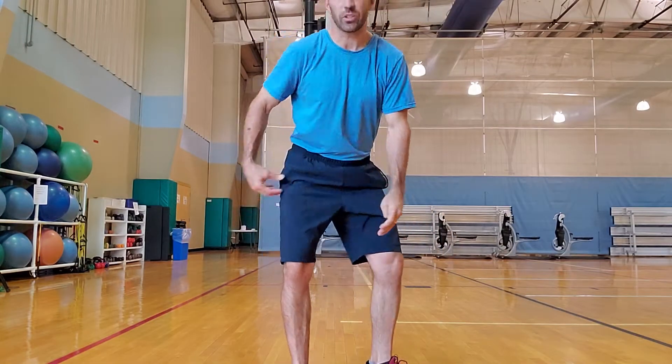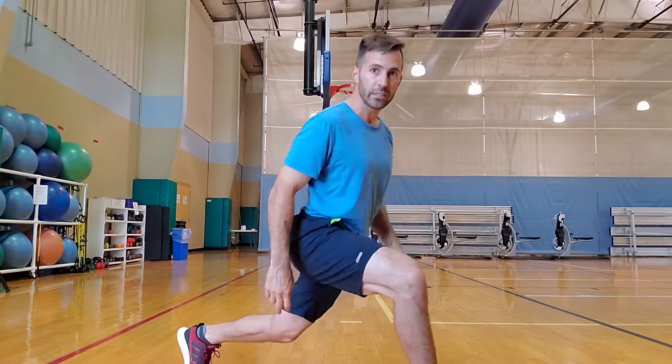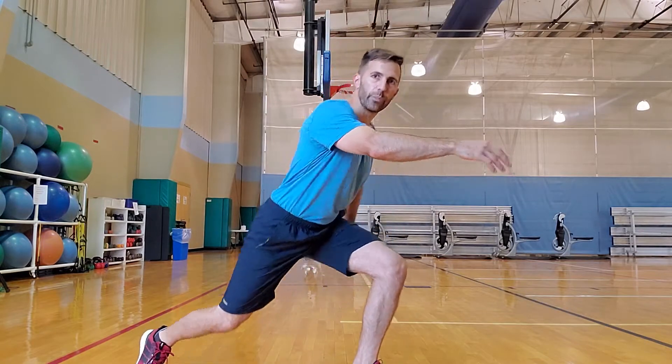We start with two — we have the plyometric cross-country skier. Get low, get deep. Stretch those feet out, try not to let your knees get more than 90 degrees. Keep it wide. If that's difficult, give it a little step-step. If you don't like jumping, or your knees and ankles bother you, just step into it.